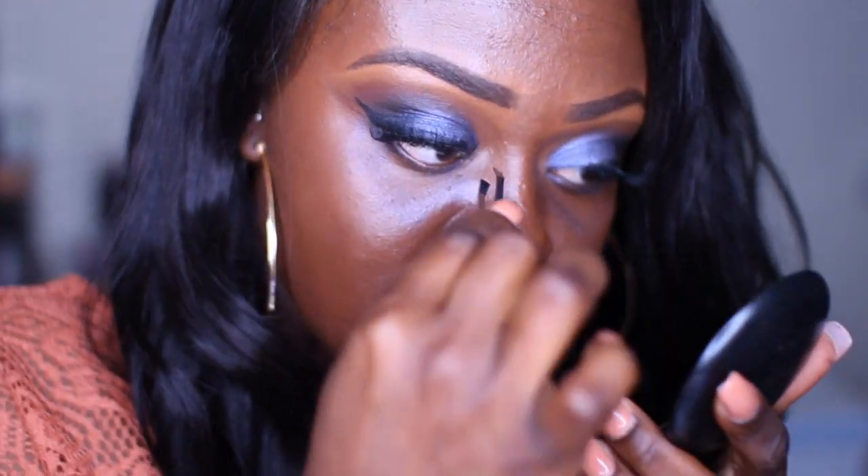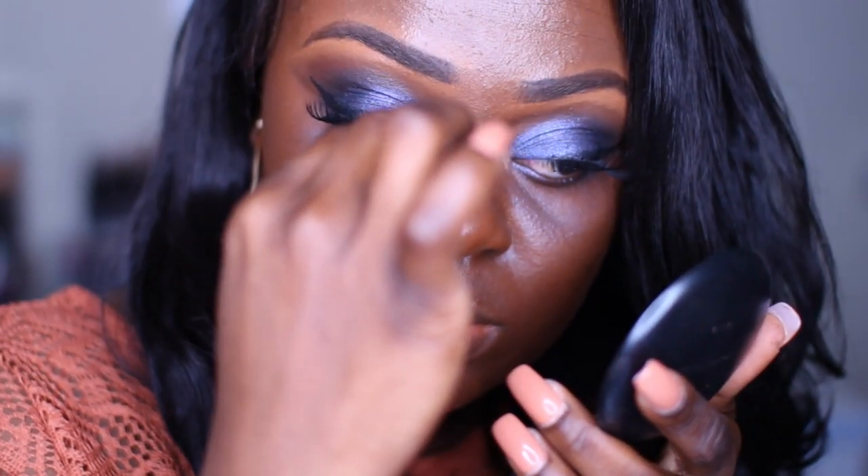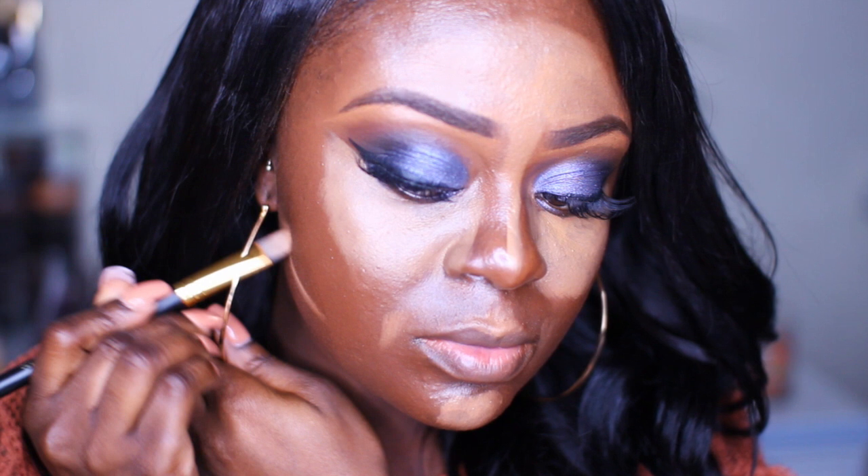For lashes, I'm using some no-name lashes from the drugstore and I'm just gonna apply that onto the lash line. Then I'm gonna go over with just a liquid liner to make sure that I hide all the glue marks.